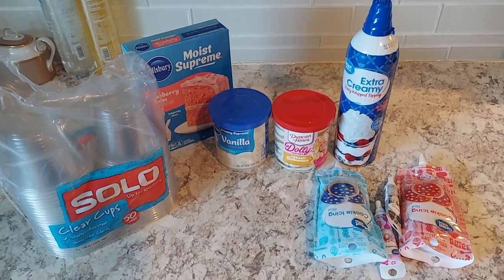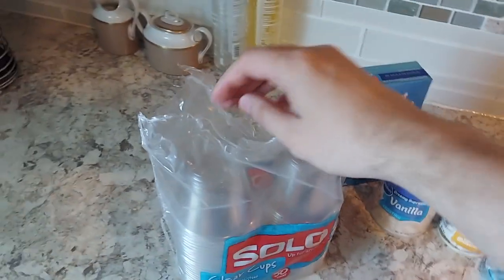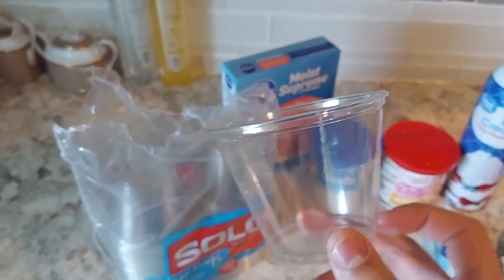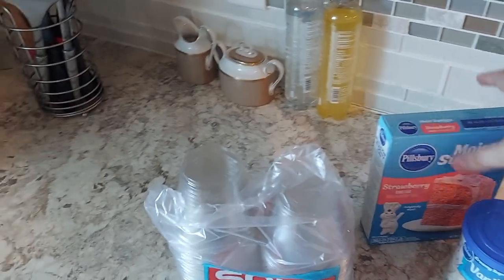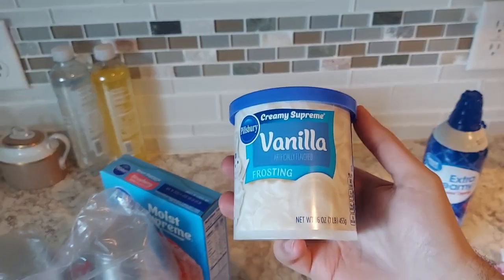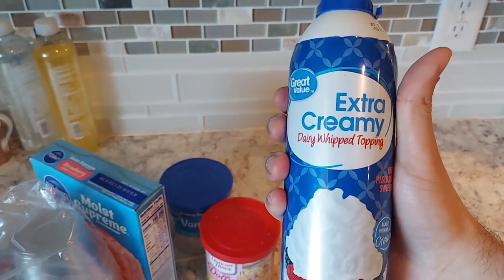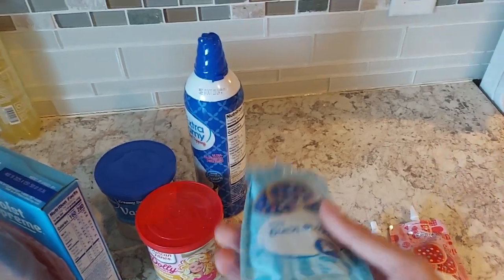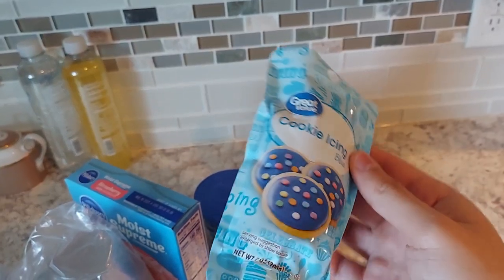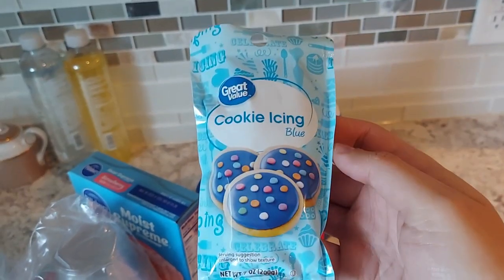I bought everything at Walmart. For the cups, I wanted the Great Value cups but was forced to get Solo cups because the Solo cups are clear and transparent — the Great Value cups are a little foggy. For the cake, I got a basic strawberry cake mix. For frosting, I got a creamy buttercream for filling, whipped cream just in case I need more filling, and for the design I got cookie icing — I got this because it's a very dark blue and already has a little pointy tip, which is for Togepi's eggshell design.